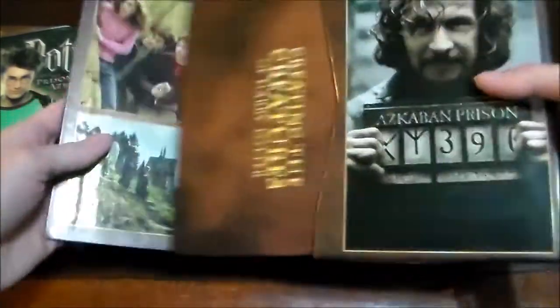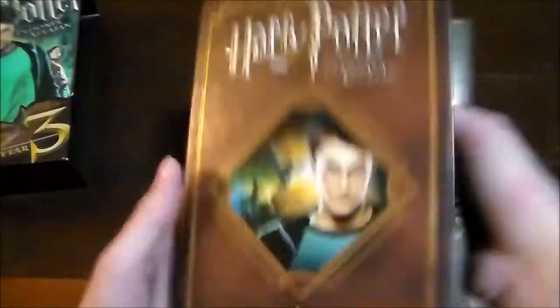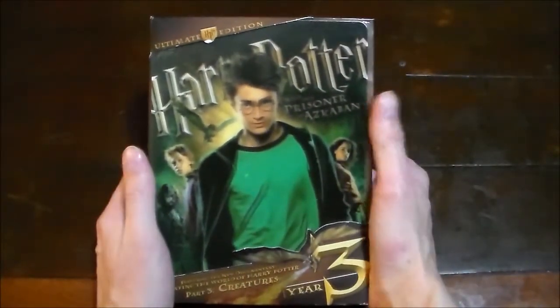Let me put that all back in there. I forgot to mention the pictures on here — we've got Sirius Black with his mugshot and some different shots from the school. So definitely, if you're a Harry Potter fan, try to find these — they are totally worth it. That's it for another edition of Unboxing. I hope you enjoyed the unboxing of Harry Potter and the Prisoner of Azkaban, the Ultimate Edition DVD. Next week we will be unboxing Family Guy: Blue Harvest, the special edition DVD collector set. Until then, thank you for watching. Blessed be.